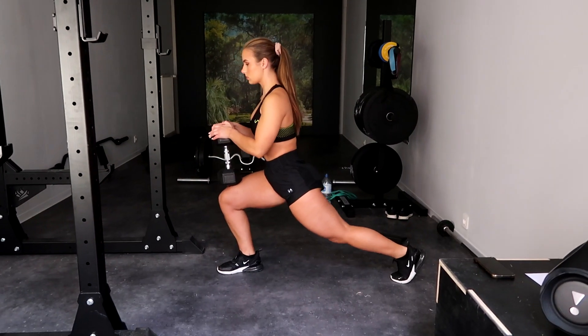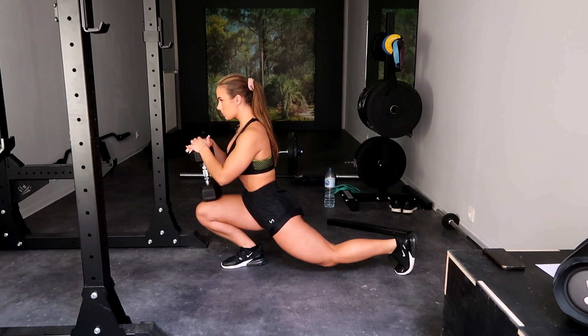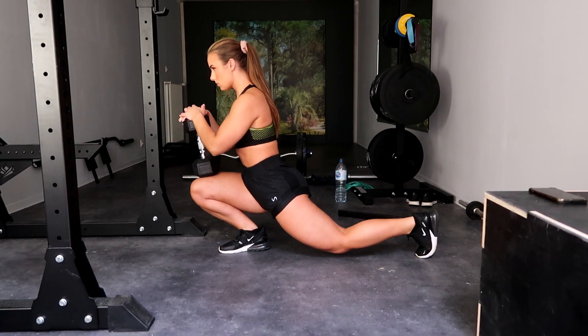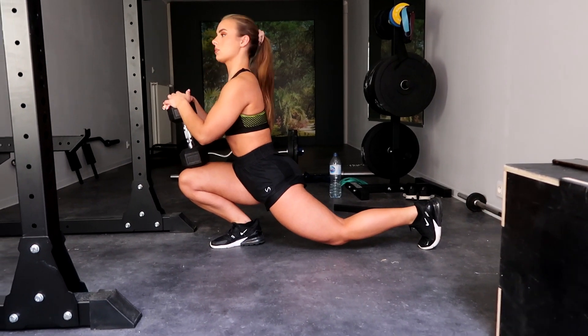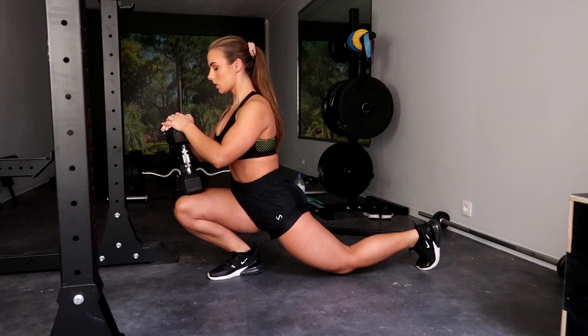For our second exercise, bring one leg as far backwards as you possibly can — your knee may touch the floor. Grab a dumbbell and place it on the knee of your front leg. Similar to the previous exercise, it's really important to keep your heel stuck to the floor and drive your knee forward as much as you can.